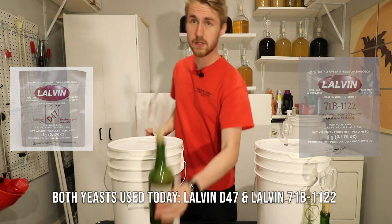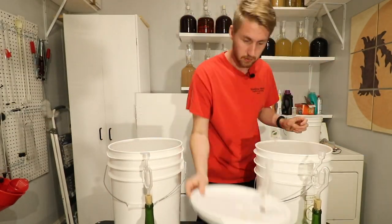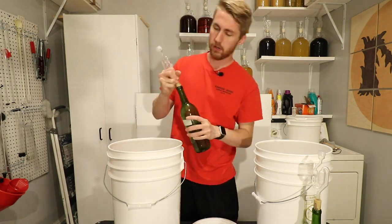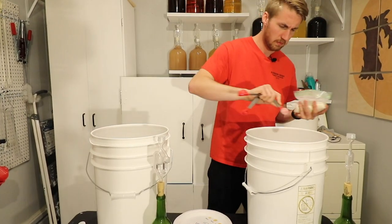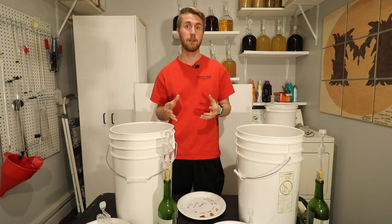We're also going to be using the Lalvin 71B-1122 yeast. I made a yeast starter for both of these. You can see I'm going to pour both of them in. I'm also going to have to add nutrients because bochets don't have a lot of nutrients. I'm curious to see the results of this.